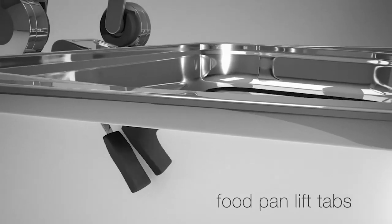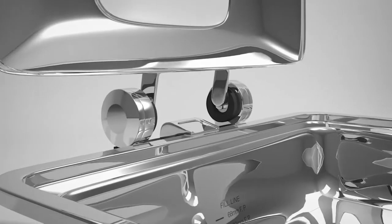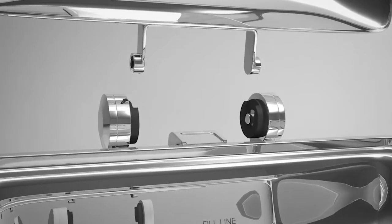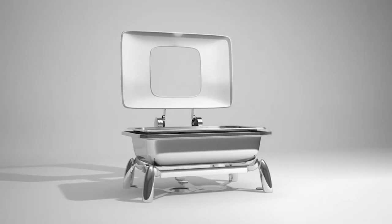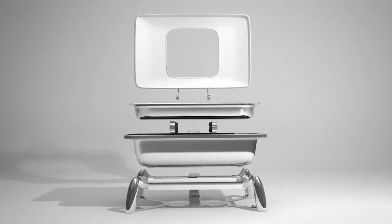Lift tabs on the left and right side make removal of the food pan quick and easy. The lid lifts right out of the hinge for easy cleaning. In fact, all aspects of the Smart W series can easily be maintained with no need to ship them to a service center and wait four to six weeks for repair.